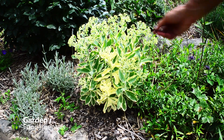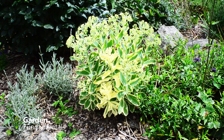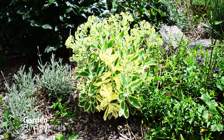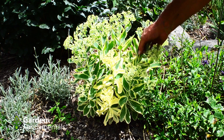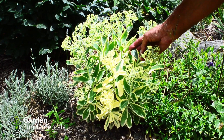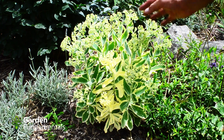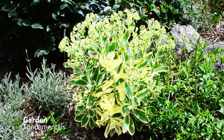This larger sedum normally has green leaves with a yellow edge, but a couple of the stems have turned all yellow. The best thing to do is to remove these yellow stems, taking them out right down to the ground. You could try rooting these, but since they have no green on them it's unlikely that they will grow.